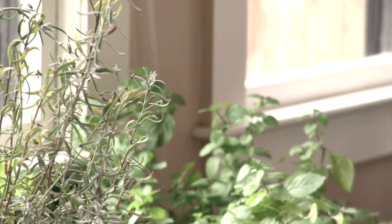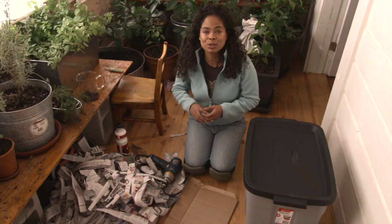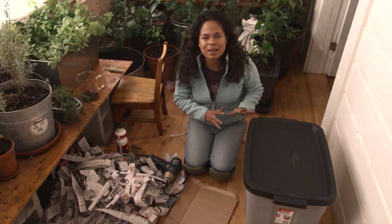My sun porch is really starting to take shape, and the next project I have to do is to put together my vermiculture bin.